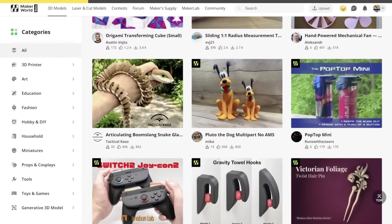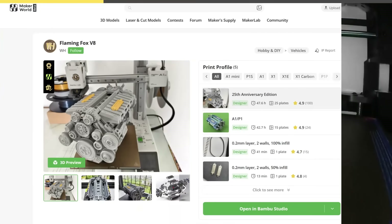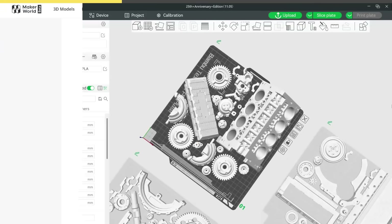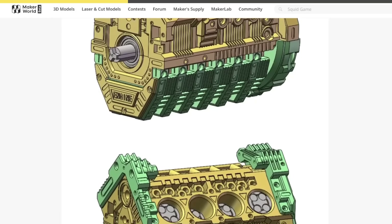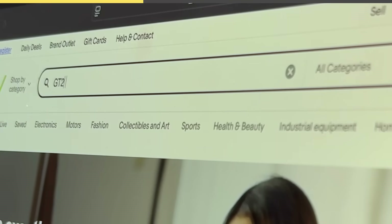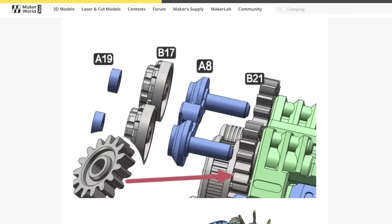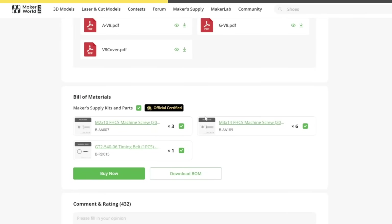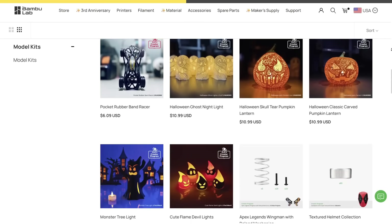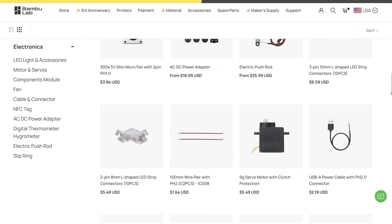There are thousands of amazing models to choose from, ranging from fun fidget toys you can print in half an hour to super complicated builds like a V8 engine that functions like the real thing. If you were to build something complicated like that, you'd likely need some additional hardware, and that's where Maker's Supply comes in. Gone are the days of manually finding hardware from a gazillion different websites — just scroll down to the bill of materials section and order the exact parts you need for the build.